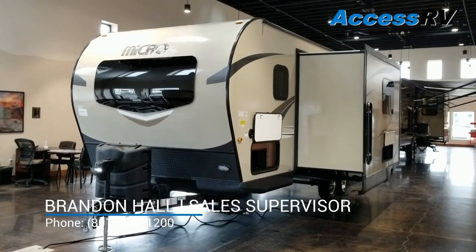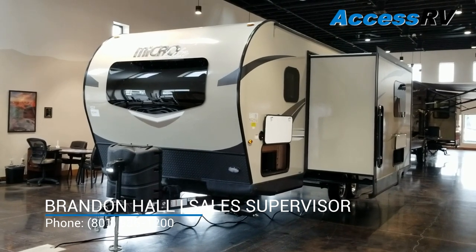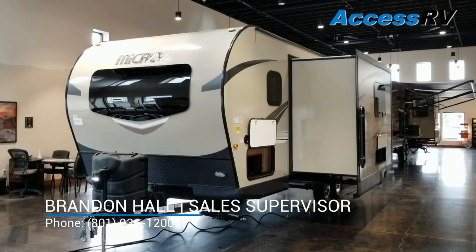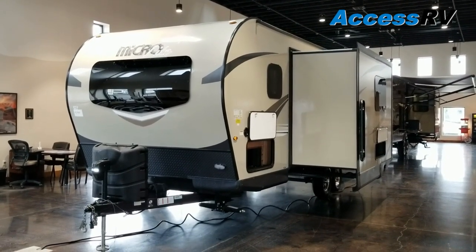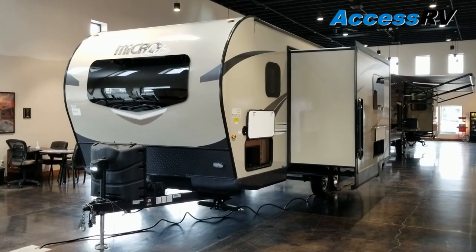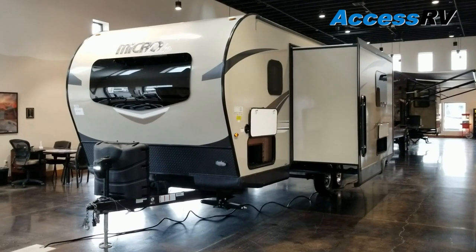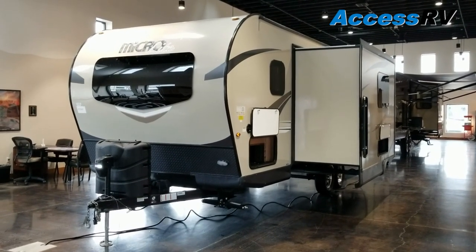Hey, this is Brandon with AXS RV. Today we're going to be doing a walkthrough on one of the newer floor plans out of Flagstaff MicroLite. This is a 25 BDS. We found this to be a really popular, intermediate size trailer for couples. A lot of really good storage and cool features on this. We'll walk around and I'll point some of those out. If you're looking for more detailed info about Flagstaffs and how they're built, we do have those quality videos as well.